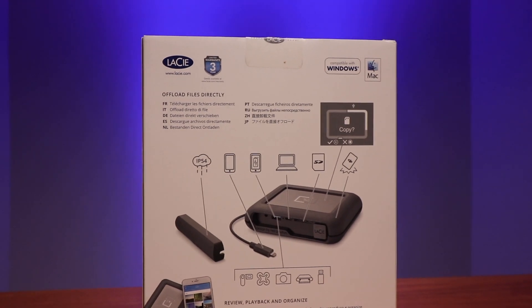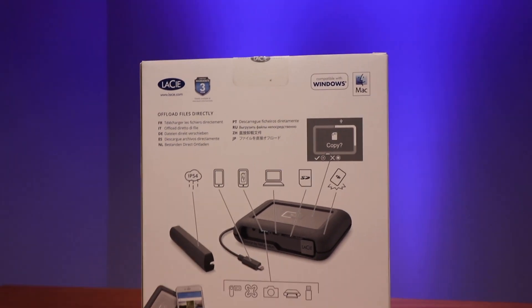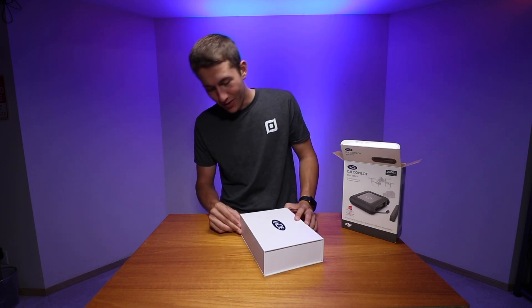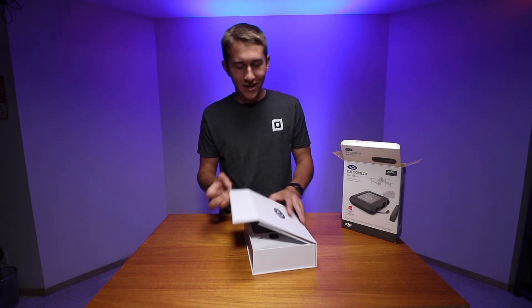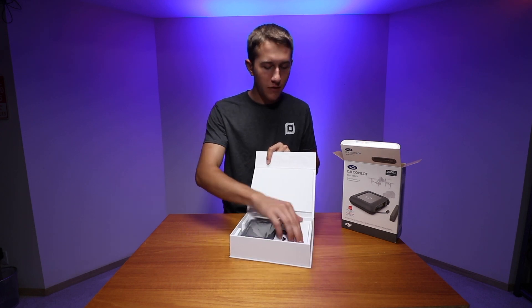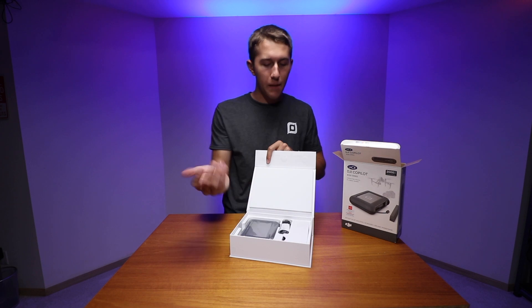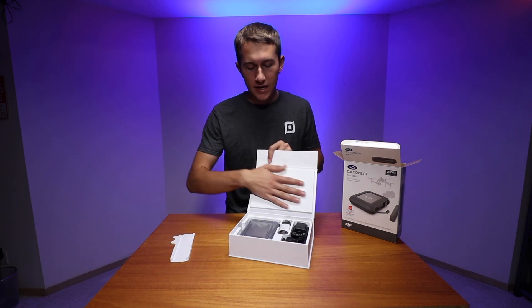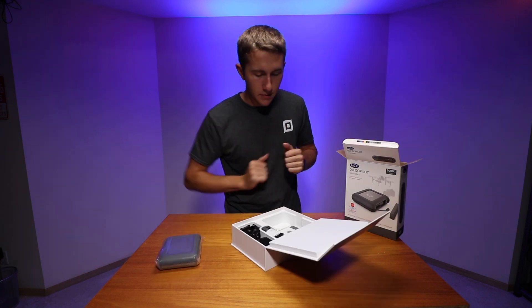I've seen a couple of things similar to this, but I definitely don't trust them nearly as much as the LaCie brand. Look at this packaging — this is really fancy. The box is even magnetic, which is quite extra, definitely reminding me of some premium DJI or Apple high-end products. This box is absolutely fantastic.